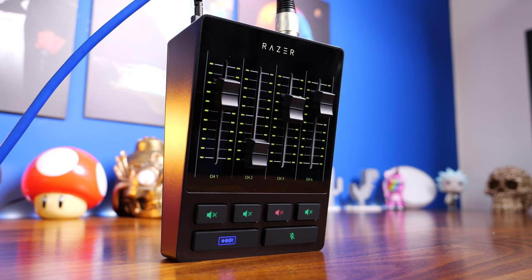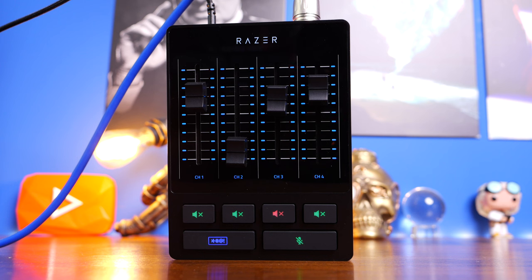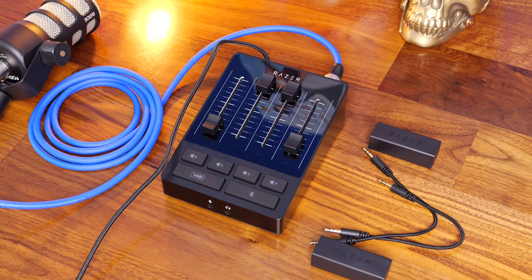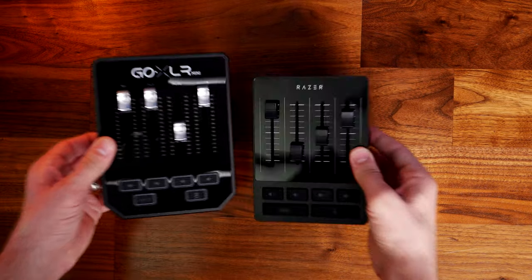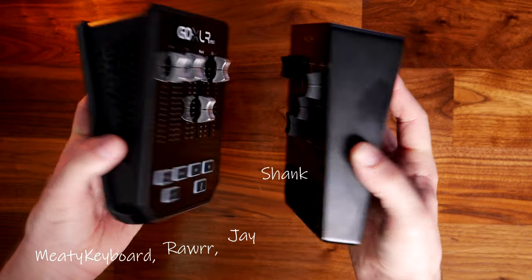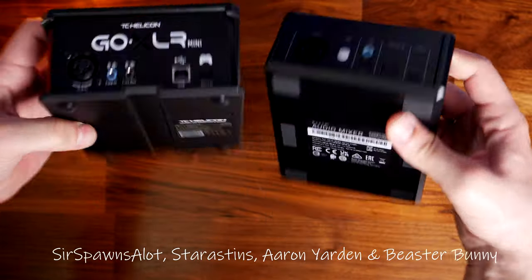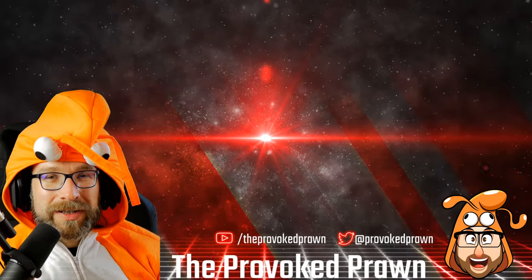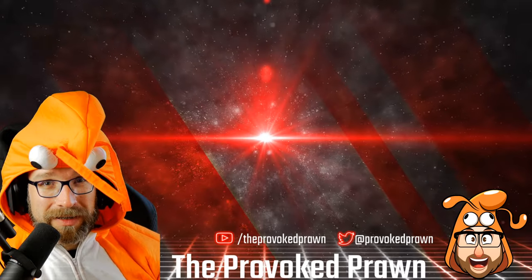All told, this is a very customizable and interesting little mixer box that lets you really upgrade your streaming efforts — customize your sound delivery, get good quality mic capture, and adjust multiple different audio sources. Hopefully this has been a nice in-depth view of the Razer Audio Mixer; let me know in the comments if you have any questions. Come back soon for the GoXLR Mini versus Razer Audio Mixer video. Thanks for watching — this has been the Provoked Prawn; hope you found this useful, interesting, or entertaining.